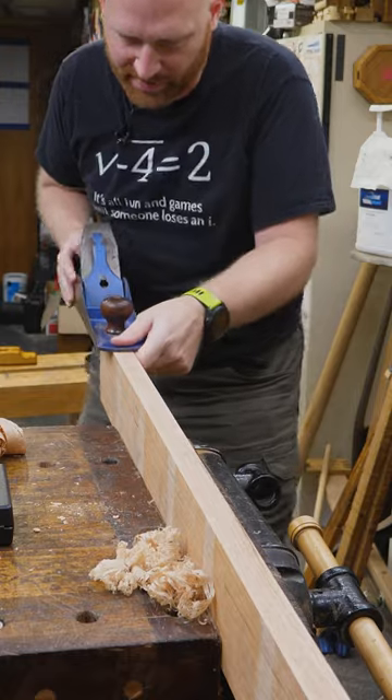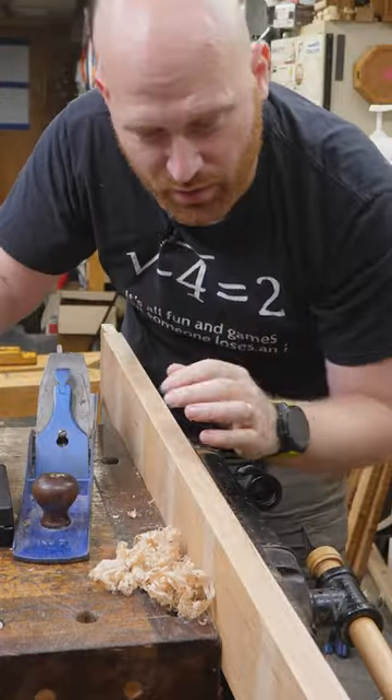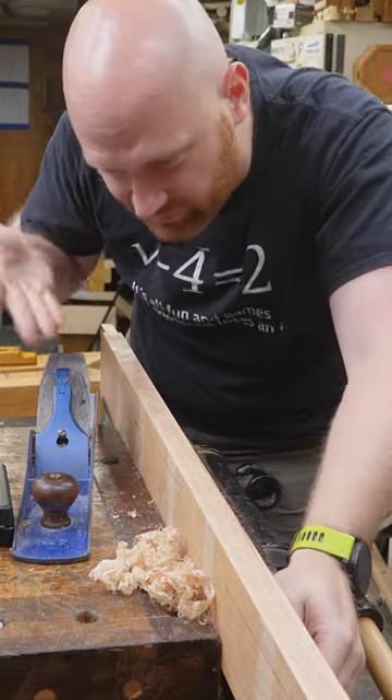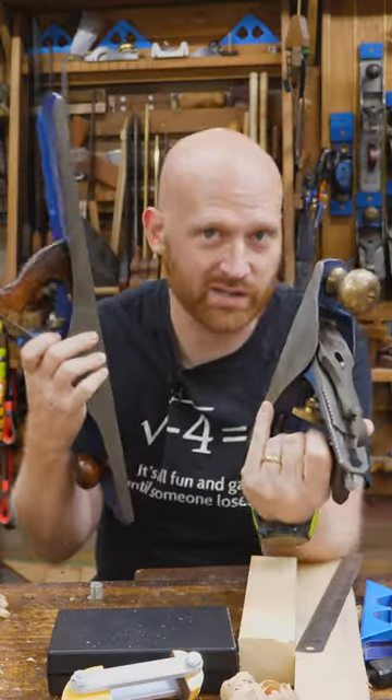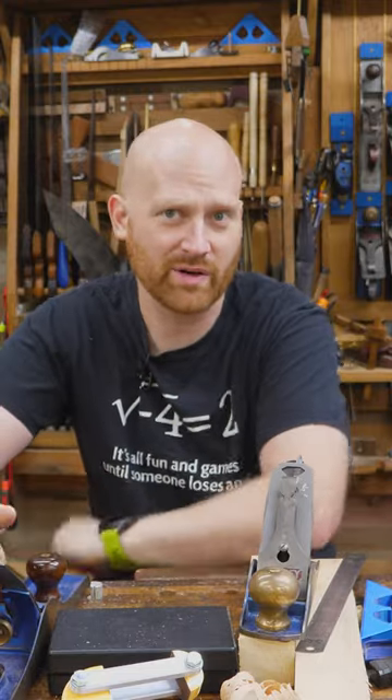The way I check it for flatness is putting it to work. If it's doing the job it's supposed to do and providing a flat surface, I don't need to mess with it. Most of the time my planes are pulling shavings that are around a hundredth or two hundredths thickness, and for that you really don't need them to be crazy flat.